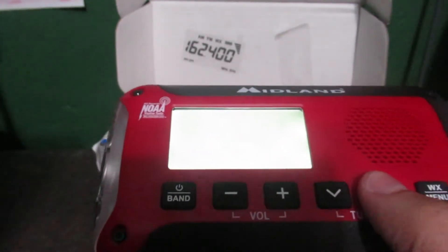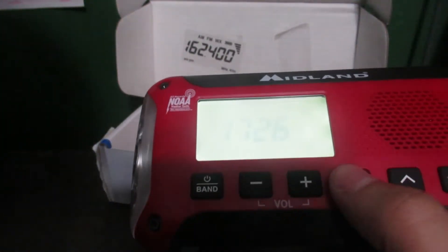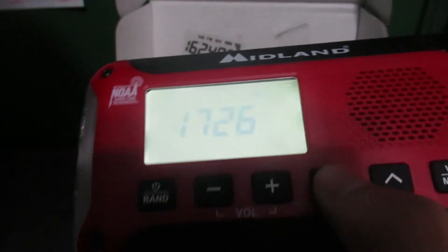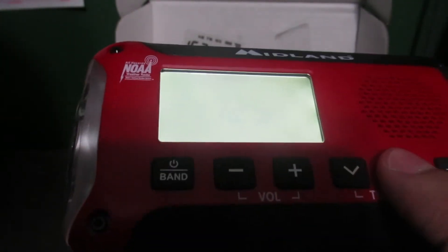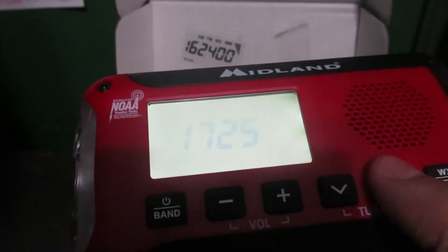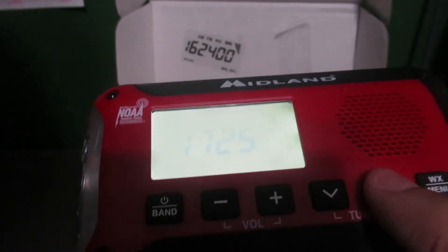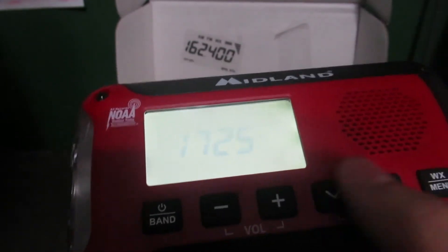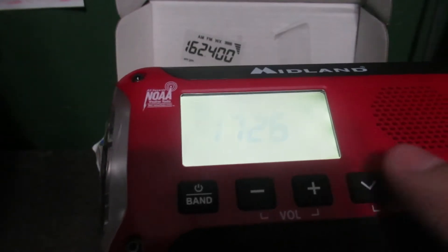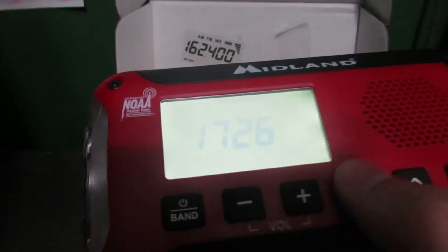Now it's going to be 5:26 since I missed it. Looks like it came with about half charge. If I'm not mistaken, I believe this has the same annoying siren that the ER-310 has — the same thing.